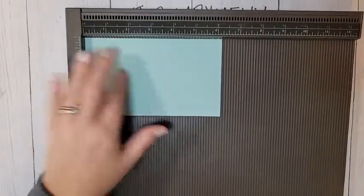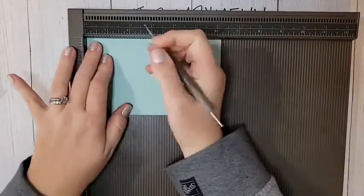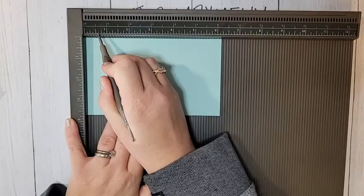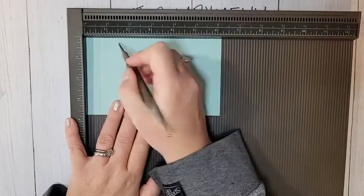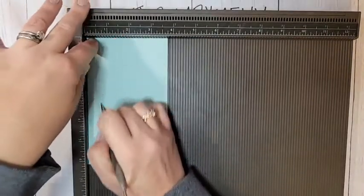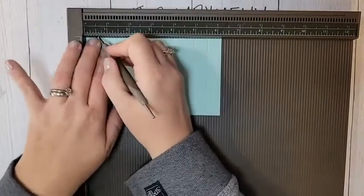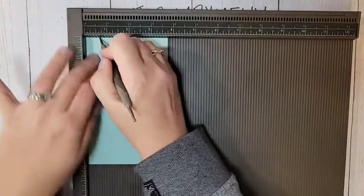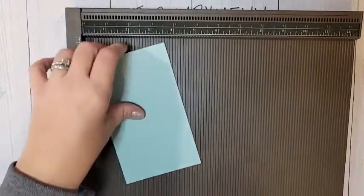Grab your Simply Scored. You're going to need a piece of cardstock — I'm using Pool Party — that is 6 and 1/4 by 3 and 3/4 inches. On all four sides you're going to score at 5/8 inch and 1 and 1/4 inches. On the Simply Scored, 5/8 is the little line between half an inch and three quarters. Score 5/8 and 1 and 1/4 all the way around, turning it and doing the same thing on all four sides.